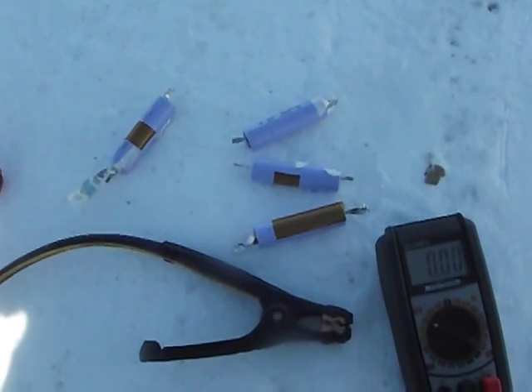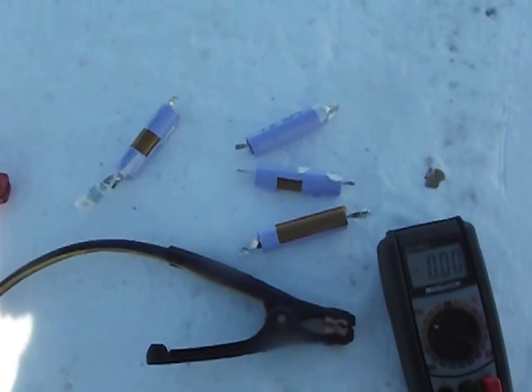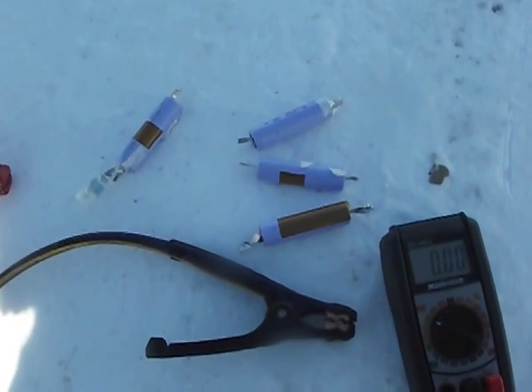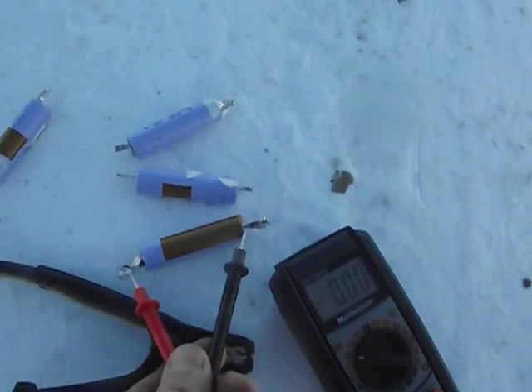Now I'm going to stand back, just in case it does happen. I have snow and nothing else around me, so if it does happen there's no risk of anything happening except that battery doing what it's going to do. So I'm going to give it a trial test and give them a quick voltage readout.